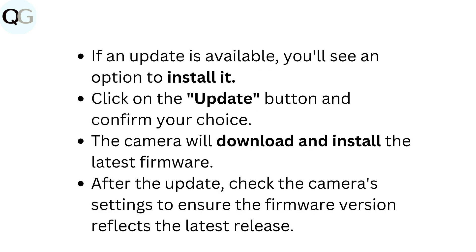If an update is available, you'll see an option to install it. Click on the Update button and confirm your choice. The camera will download and install the latest firmware. After the update, check the camera's settings to ensure the firmware version reflects the latest release.